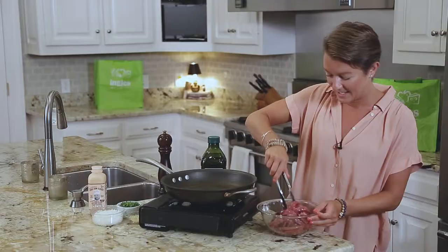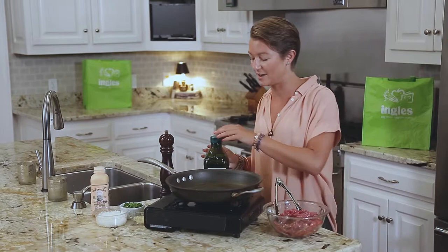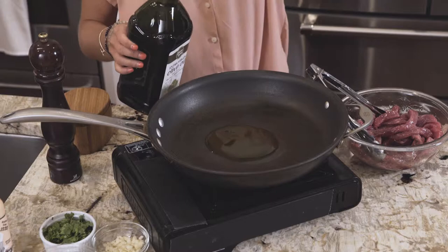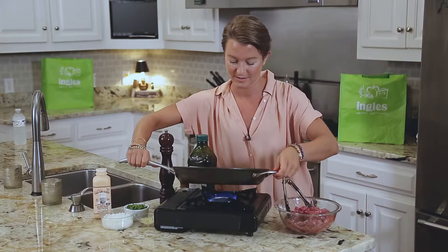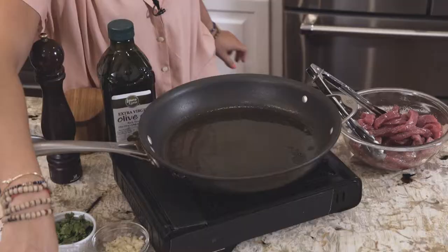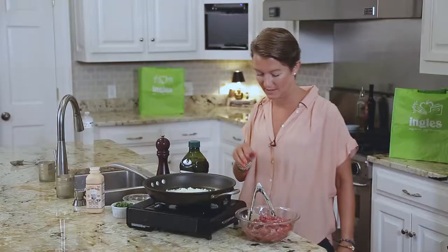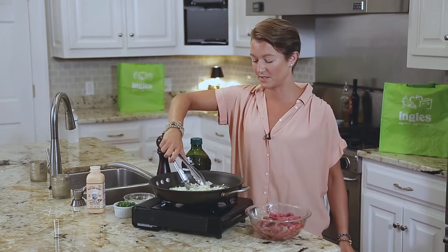Our pan's heated over medium, medium-high, and I'm going to put about a tablespoon of oil. Let this warm up just a little bit — it shouldn't take too long. We're going to cook about half an onion and three cloves of garlic, minced, and just cook until the onion is translucent and the garlic starts to become fragrant. You don't want to burn it.